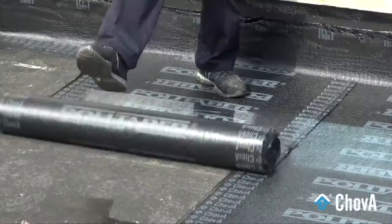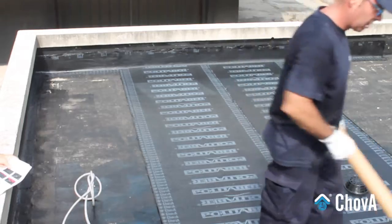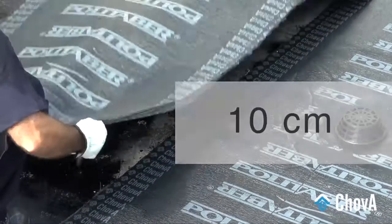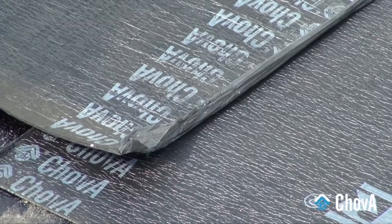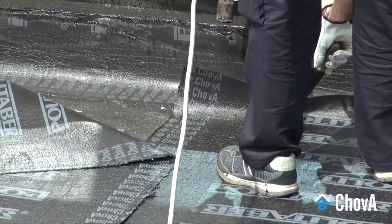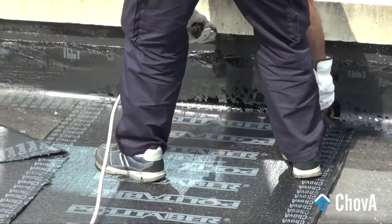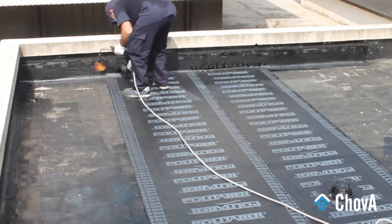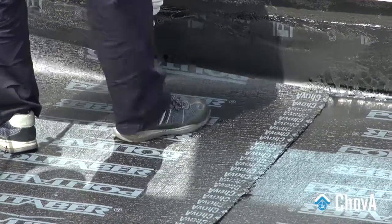The lengthwise overlapping will have a width of 8 cm, and the crosswise overlapping will have a minimum width of 10 cm and should reach the joint or reach. Heat the overlaps until the bitumen comes slightly out, thus ensuring a perfect sealing and union between them.